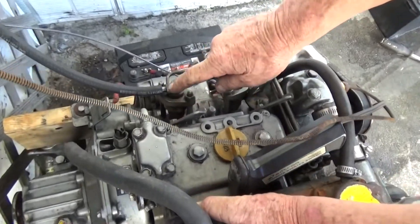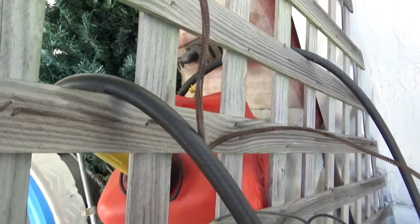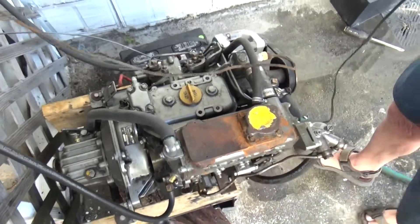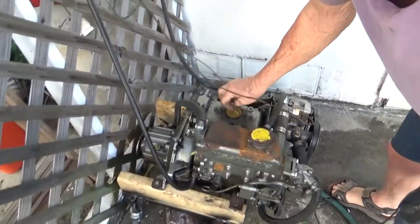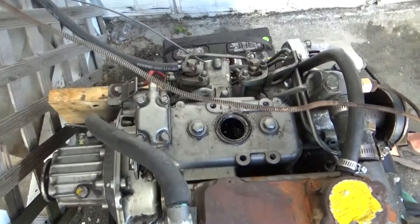Any excess fuel that the injector doesn't use returns to the tank. It's a cute little engine — it's only got little tiny pistons in it. And here's where your oil is — you can keep it nice and clean in there.